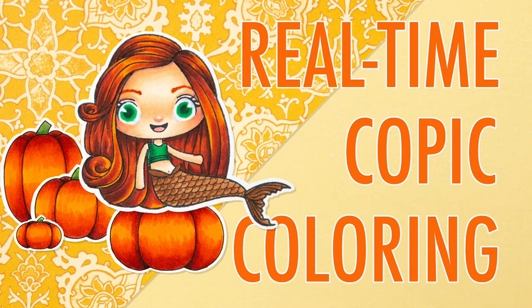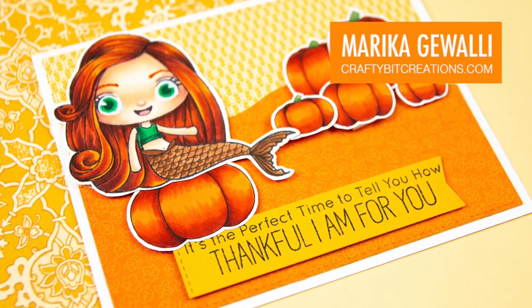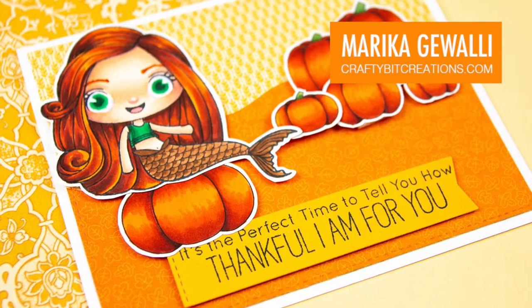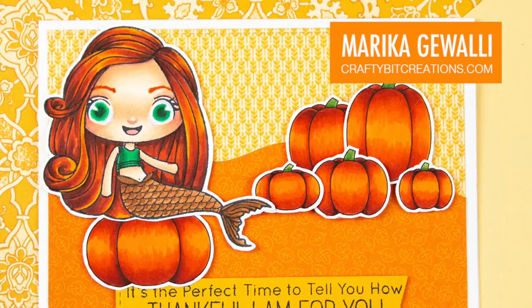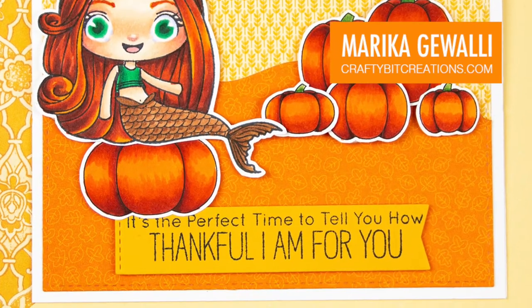Hi guys and welcome to a real-time Copic coloring video where I'm going to color some pumpkins and a mermaid. The pumpkins are actually my own digital design, my own digital stamps. It's so much fun and I'm super excited to be able to bring you this.